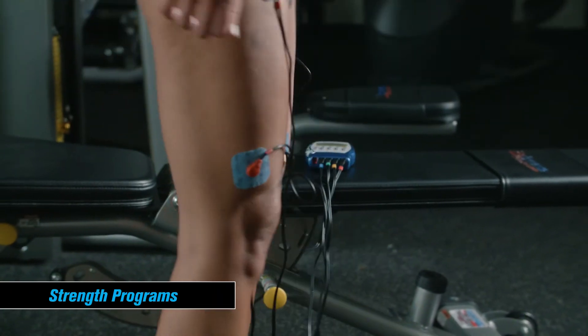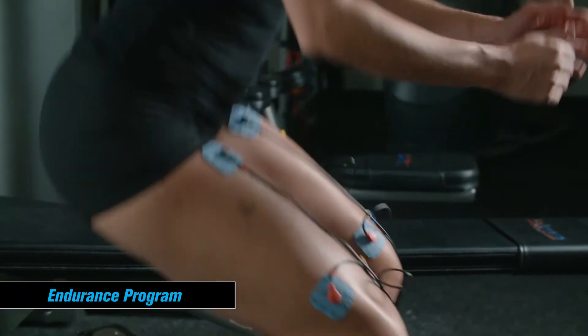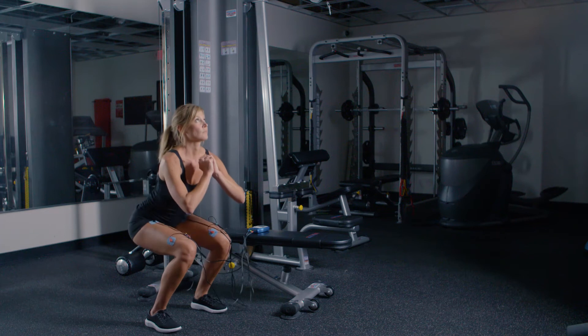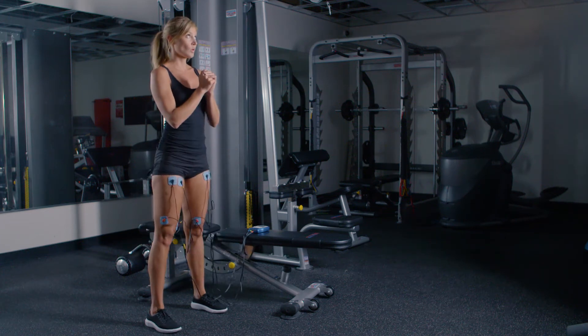Take your performance to the next level with one of these three strength programs. The Endurance program is a 55-minute program that targets the slow-twitch muscle fibers. The frequency starts low and gradually increases at each level during the program, training your muscles for long-duration work.